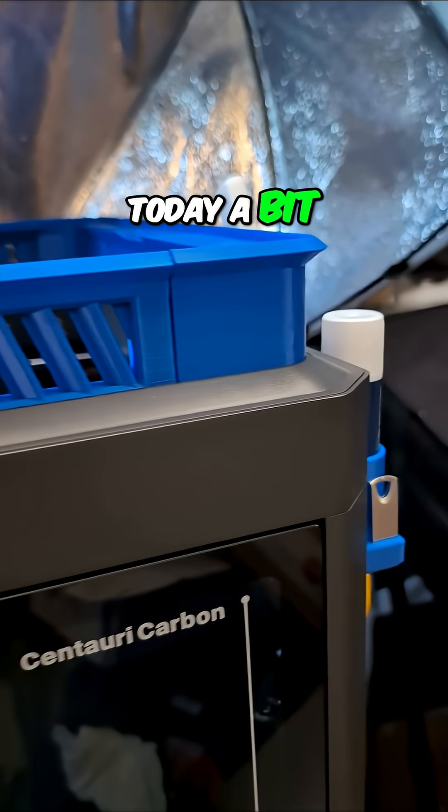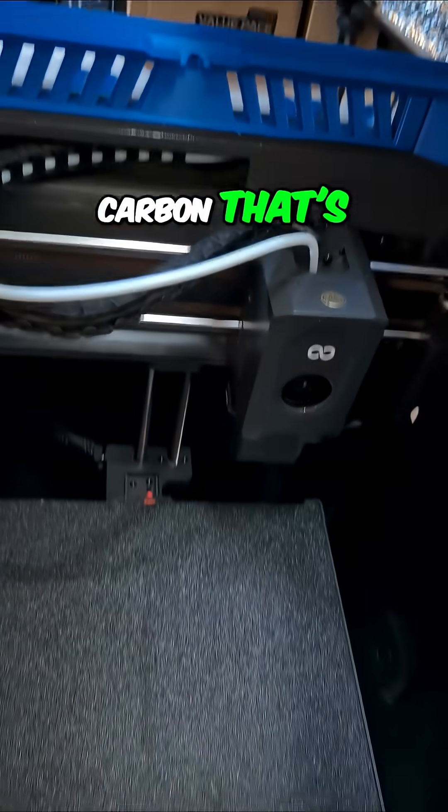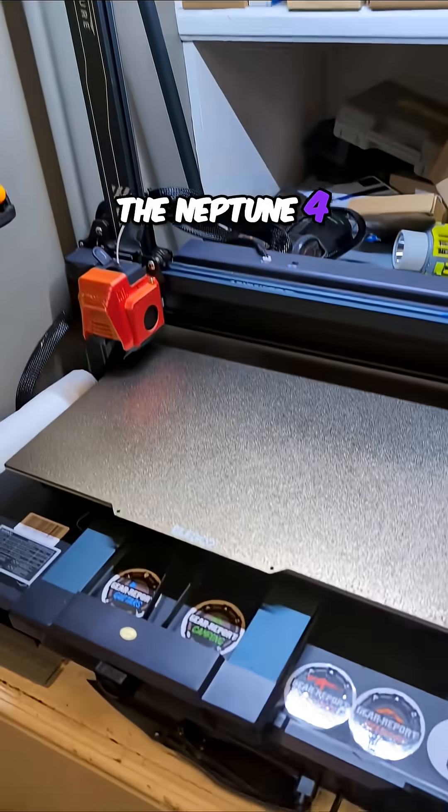Changing gears today a bit. Instead of the Centauri Carbon that's sitting here idle, we're going to talk about the Neptune 4 Max.